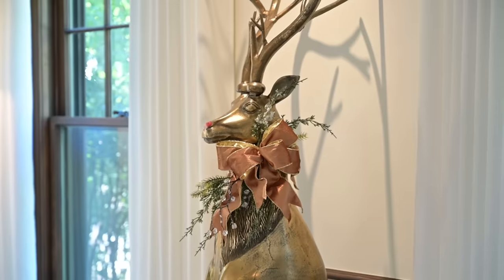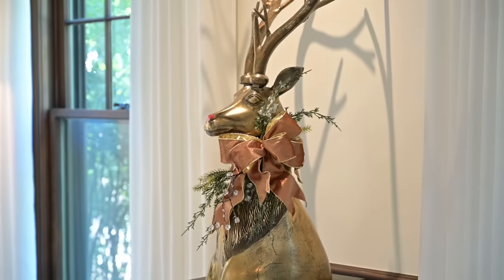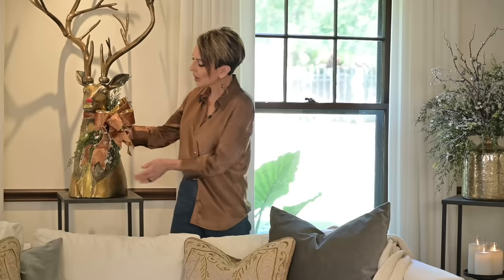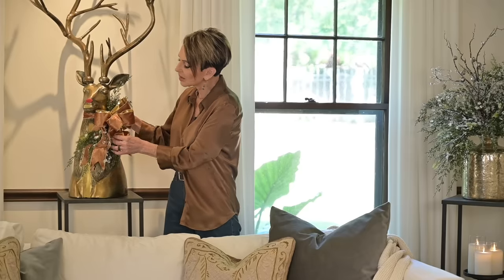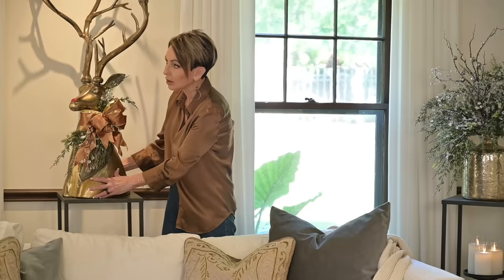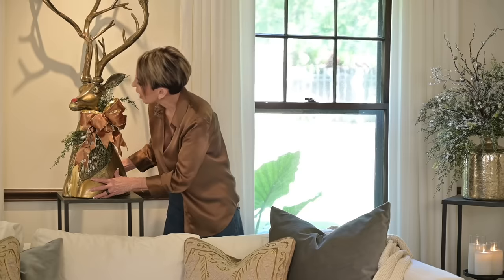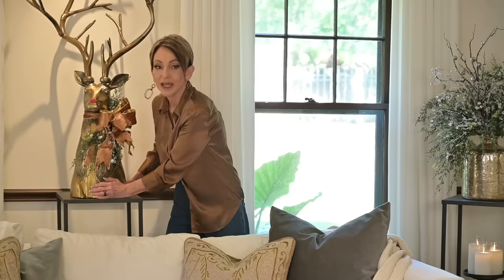This is my favorite reindeer of all time — it's brass and he's huge. I've always thought about his name, and I just decided this is Rudolph because he's the lead, he's the star. And yes, he has a shiny red nose. By adding a beautiful ribbon around his neck, it just adorns him in such a way. And hitting the wall with his antlers — Rudolph, you're so ADD. Oh wait, that's me.